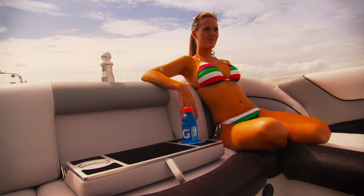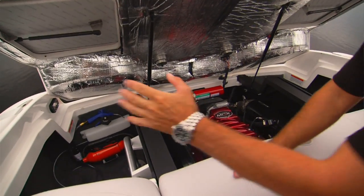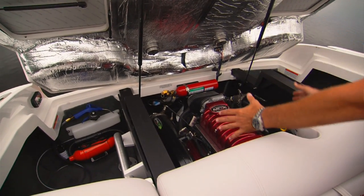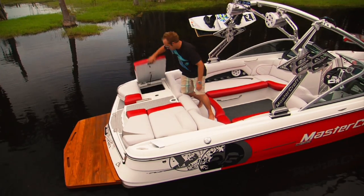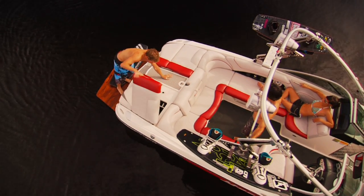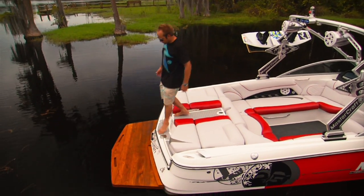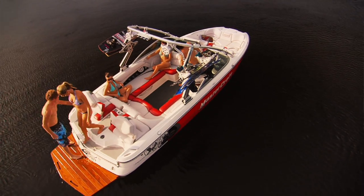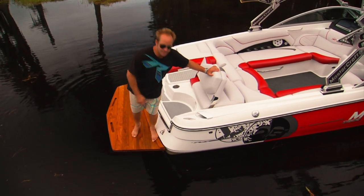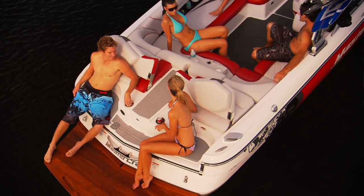As we move towards the back, there's still a lot of cool features, like this versatile sun pad. One piece — you can lift it up to get great access to your storage and your engine, or if you want to grab something small like a vest or a rope, you can reach in through the port and starboard sides as well. Another great feature is the easy entry — walk through in and out, great for all your friends. And my favorite part about the 225V and the X-25 has got to be the rear seating — you can hang out, swim around, or get ready to ride.